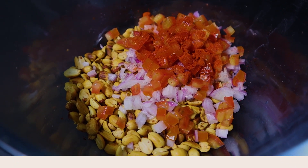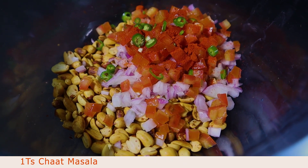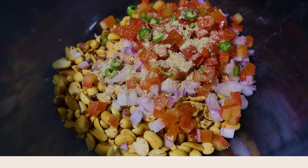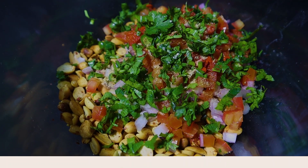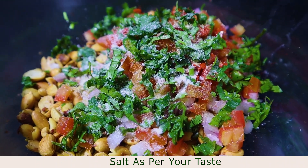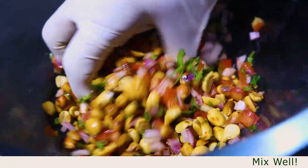We'll add chili to our taste, just a little bit. Then we'll add the chopped tomato and salt as per your taste. Now we'll mix it all together. This is our salad.